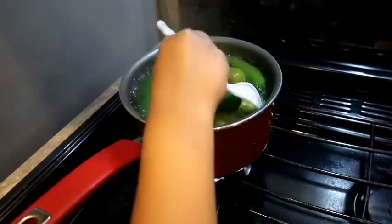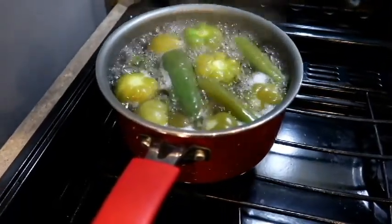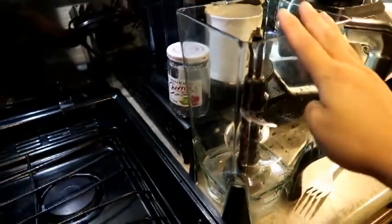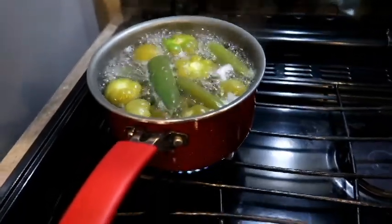Now that they're more tender, I'm going to go ahead and put them into the blender. I do not have any garlic so I'm going to use garlic powder and salt. So let's go ahead and do this.